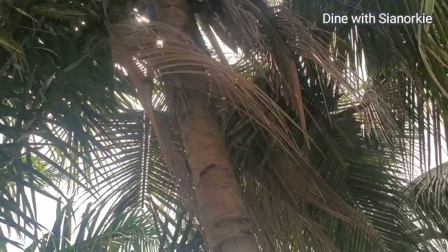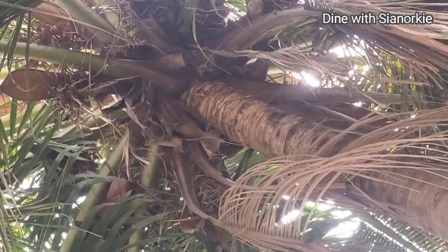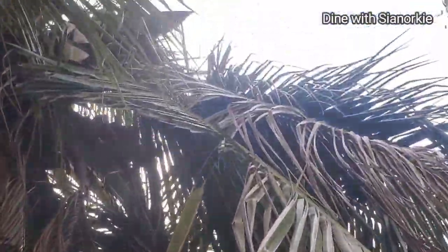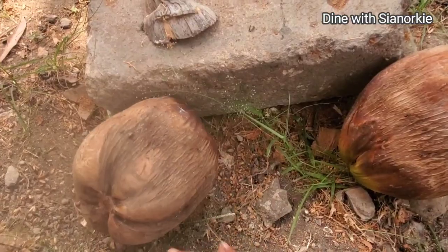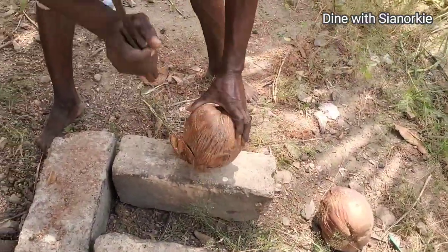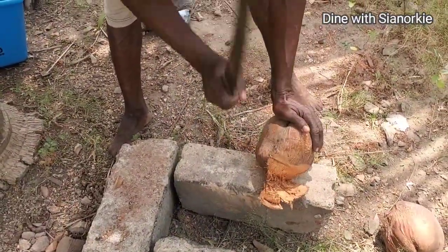I have some coconut growing in my backyard. What happens with coconut is that if you don't harvest it while it is fresh and green, it dries on the tree. Once it falls off, when you cut it, you get a dry coconut like this. If you had harvested the green one and put it down, it will get spores. So to get this dry coconut, it has to dry on the tree and fall off by itself.